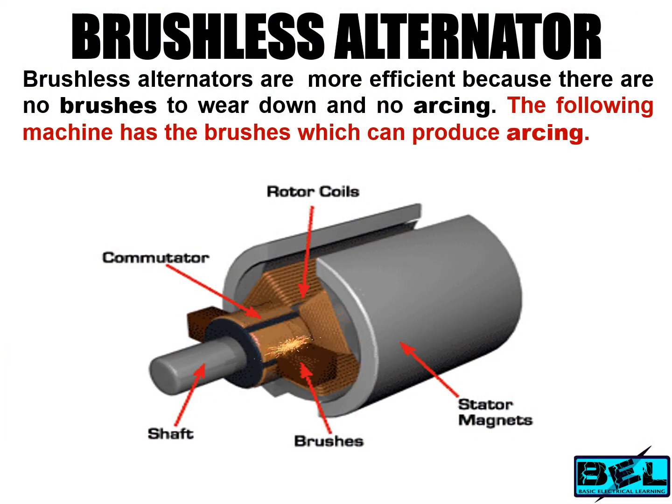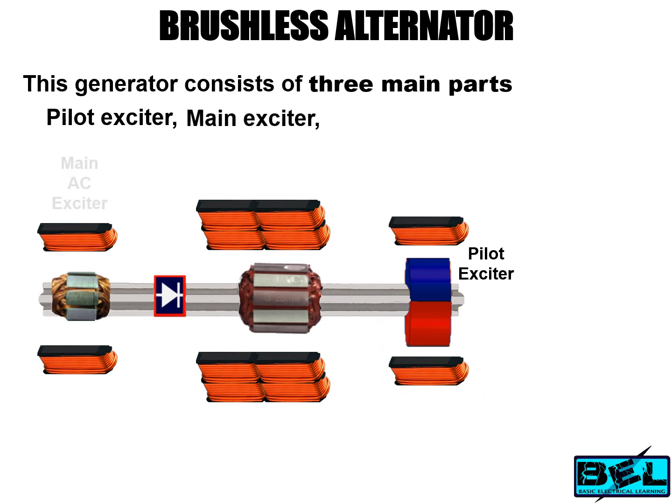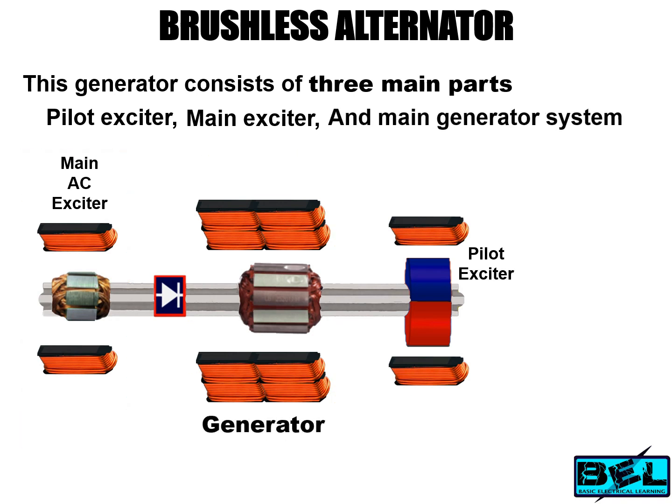Brushless alternators are more efficient because there are no brushes to wear down and no arcing. The following machine has brushes which can produce arcing. This generator consists of three main parts: pilot exciter, main exciter, and main generator system.